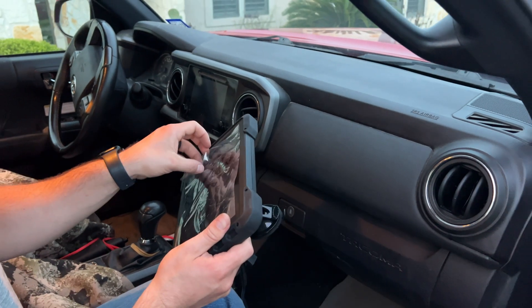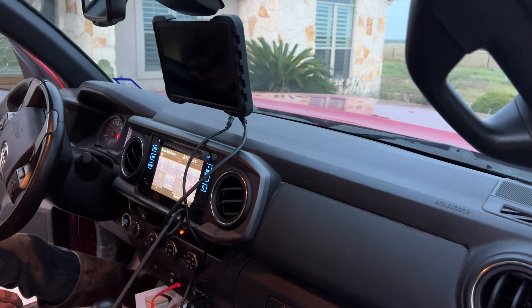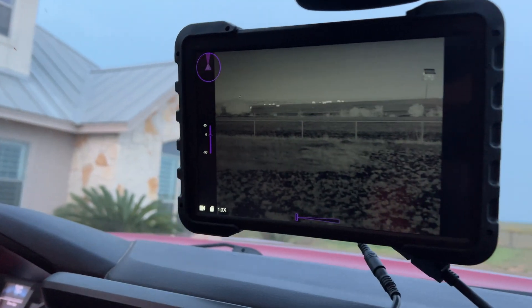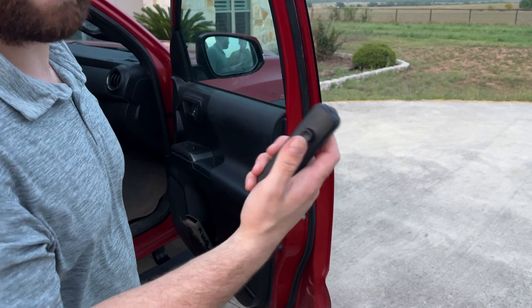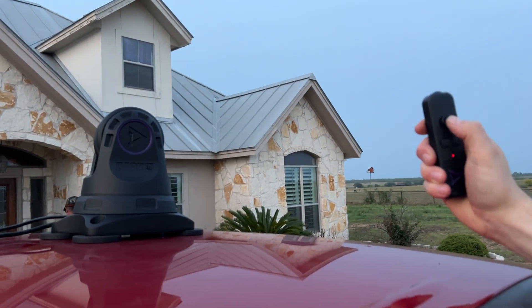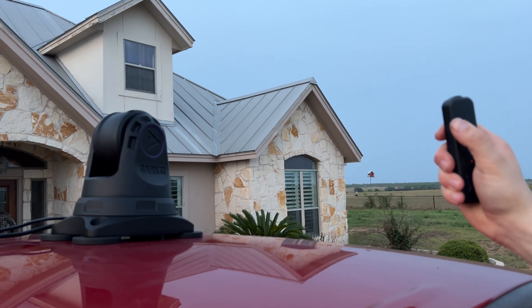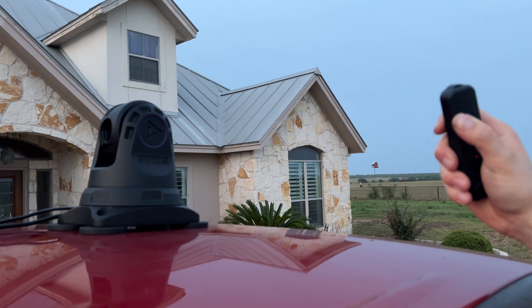Once you plug it into your 12-volt power source, it automatically comes on. You can tap the buttons on the side of the monitor if you're not getting a response and it'll boot right up. The camera powers on automatically — there's no on/off button. Grab the remote, which will be in sleep mode until you press a button. Give it about five seconds and it automatically connects to the camera with almost no latency. I haven't had any signal interference whatsoever from inside the cab.